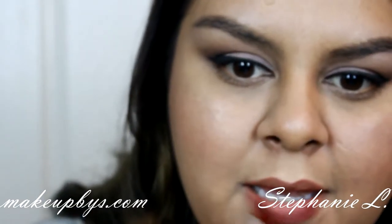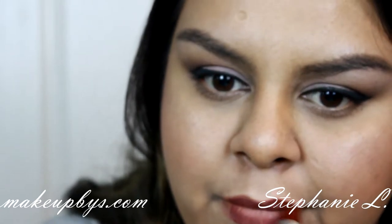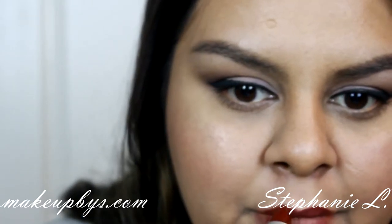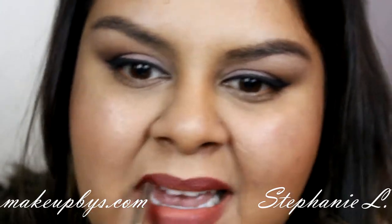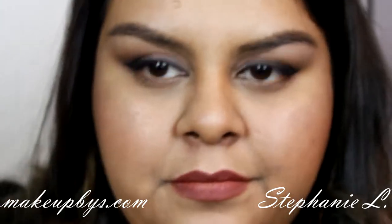I love this lipstick. I started off putting it straight on to my lips but I realized I didn't like it, so I started using a lipstick brush.